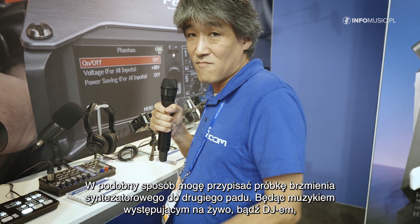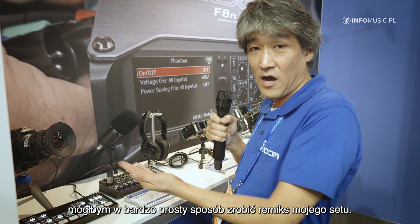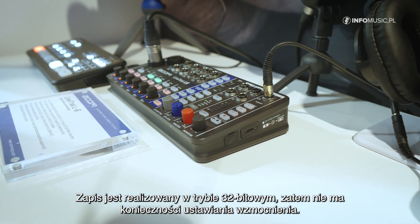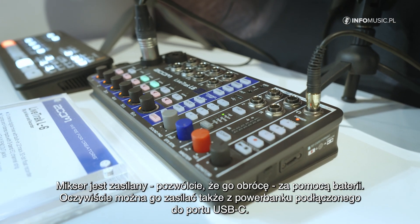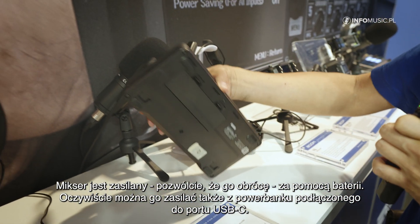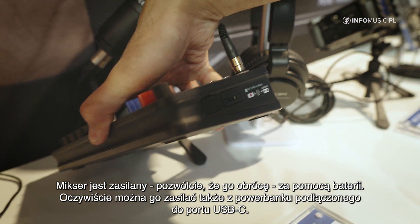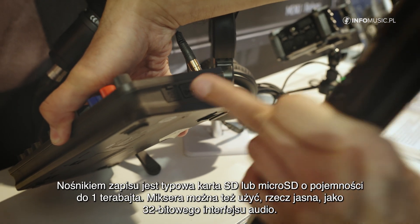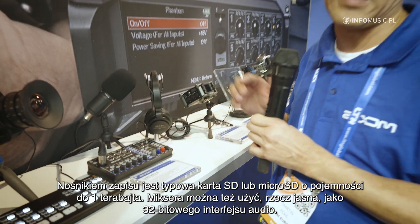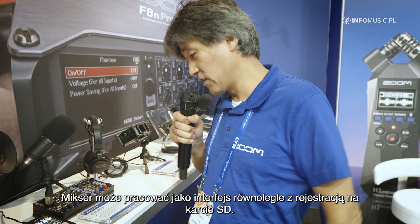So basically if I am an electronic musician doing a live set or a DJ, I can do a live remix of my live set, which is perfectly easy. It records in 32-bit float so there's no gain setting necessary. It works on batteries and also with USB-C, so I can plug in a USB-C power bank. The recording is made to normal SD cards or micro SD cards up to one terabyte.